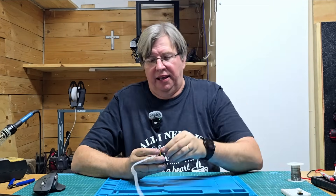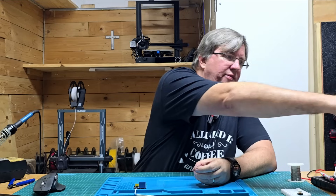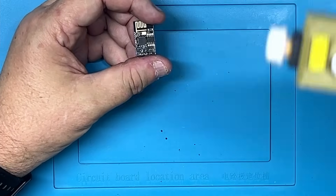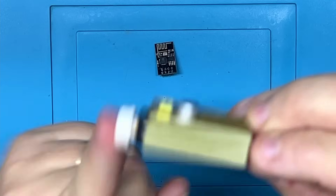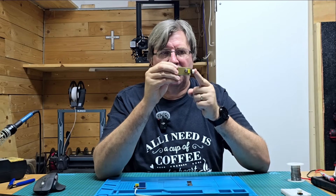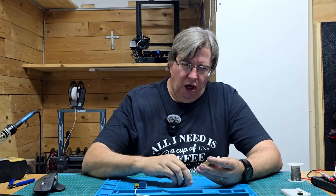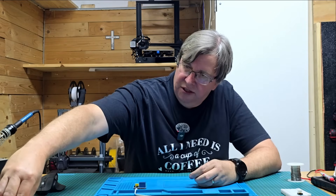Now let's have a look at how we're going to program the ESP01. There are lots of videos on programming the ESP01 but my favorite method is to use these programmer boards. I've modified one — 3D printed a part around it and added a push button. The push button drives the programming button down to ground, allowing it to be programmed. I just hold that in, pop it into my USB port, let go of the button, and it will be in programming mode. Let's pop this into the laptop.